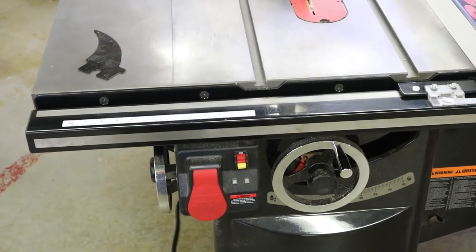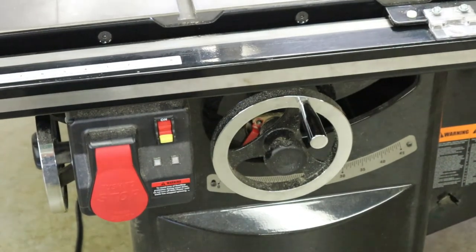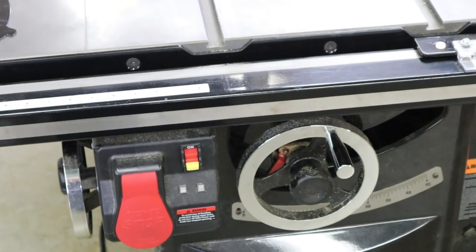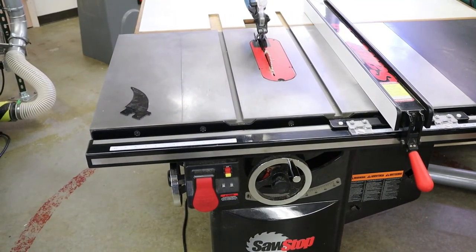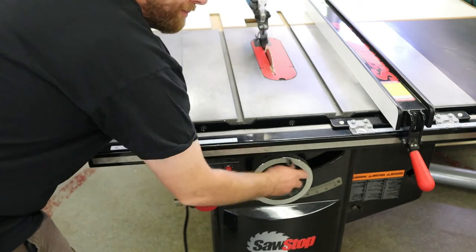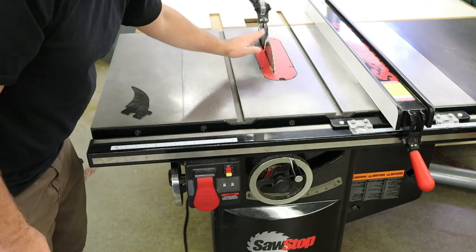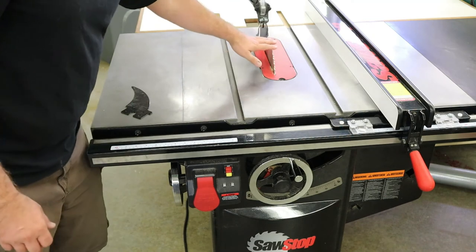Some other adjustments you'll find on a table saw include two hand wheels — one in the front and one on the side. Typically the hand wheel in the front adjusts the height of the blade. There's a lock on the front; you loosen the lock, which allows you to turn the hand wheel. When you crank it, it raises the blade up in height. We typically want that blade to be just over our workpiece, so this lets us set the right height whether we're cutting a thin board or a thick board.